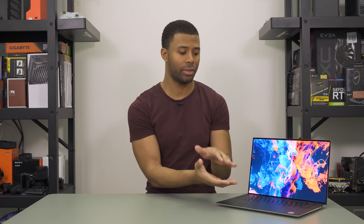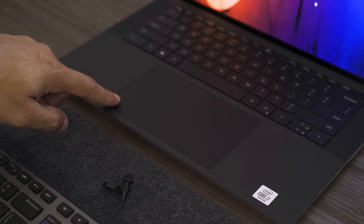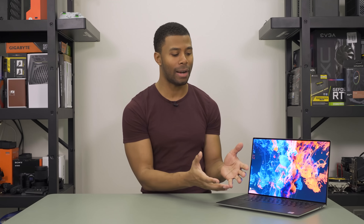Issue number three is the touchpad, and this one really surprised me. The touchpad works and functions perfectly from a functionality standpoint. The issue is that any time I touch it, it makes a clicking noise — as if the touchpad is separate from whatever secure base is underneath it, so even brushing up against it produces an audible clicking sound. It's incredibly annoying, and searching online shows this is an issue that has appeared on older Dell XPS 13s and 15s from multiple years ago, and apparently they still haven't figured out how to fix it.